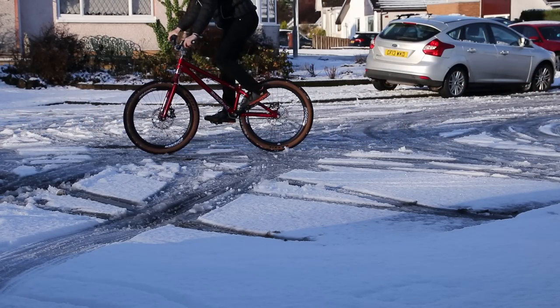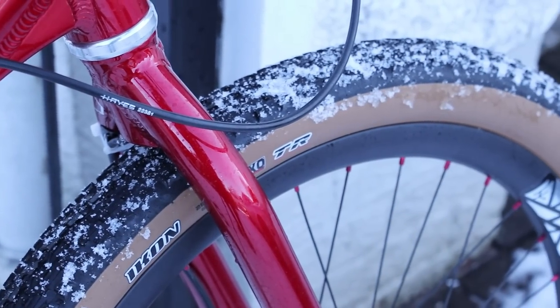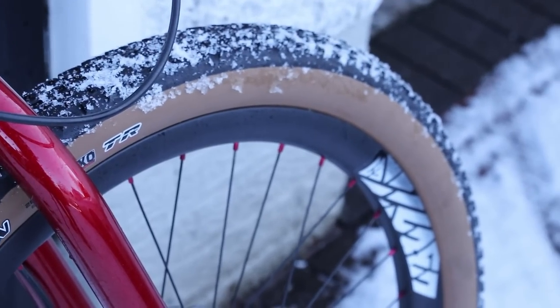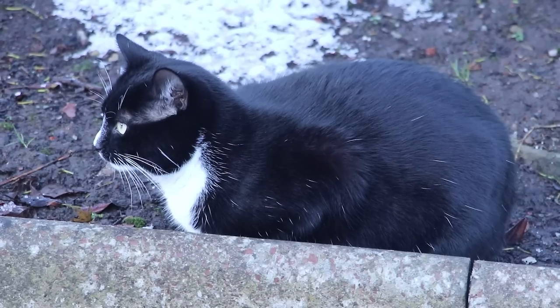On the plus side it does make pivots easier. I think my tyres are just too narrow though. Something fatter would definitely be better for snow.